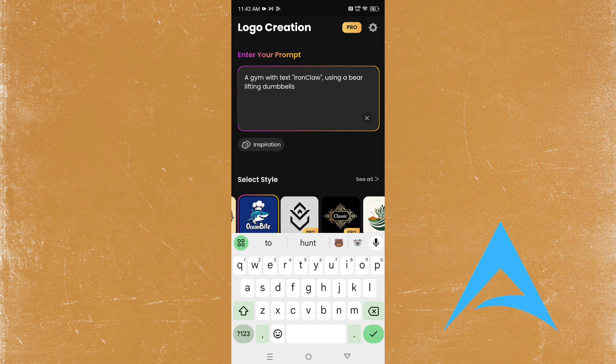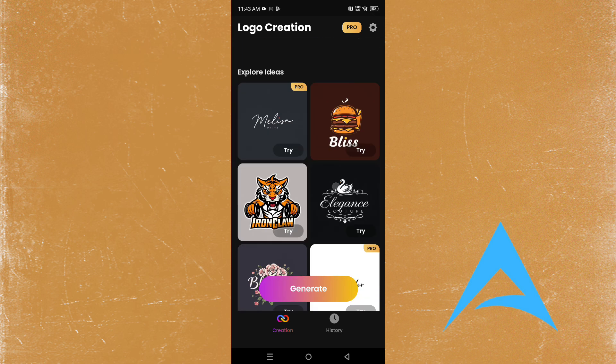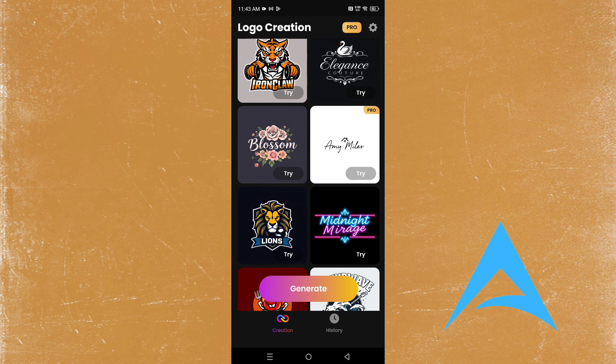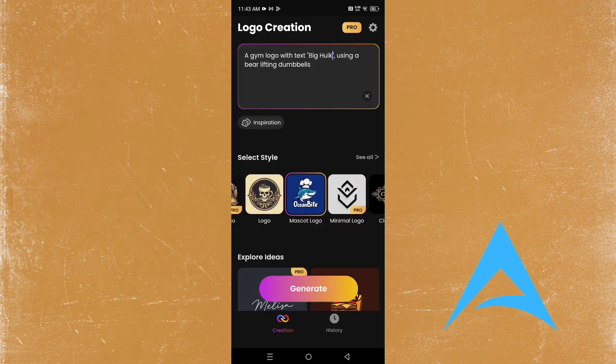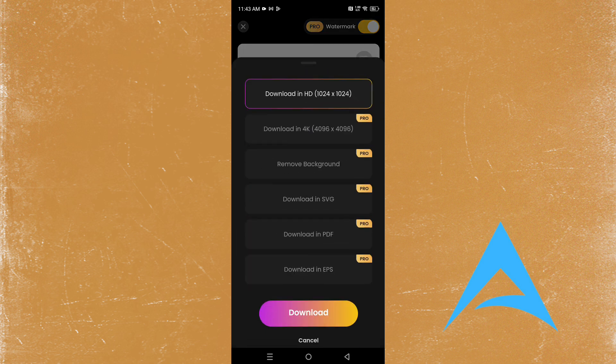A bear and a gym logo with text — we'll name it 'Big Hulk'. Let's try this one. The mascot logo ones look good, so let's try this. Wow, this one looks even cooler — 'Big Hulk' — this one looks really cool and perfect!